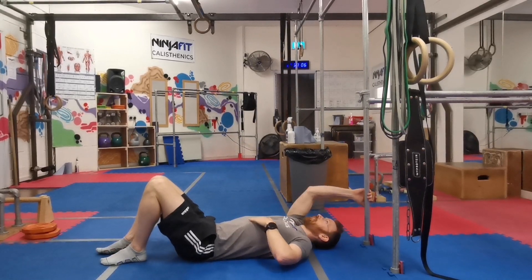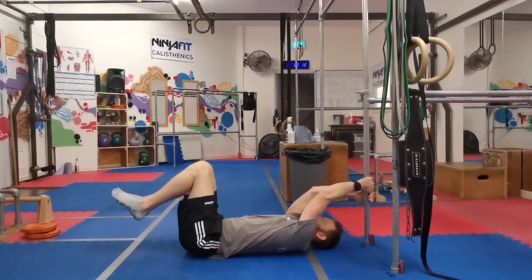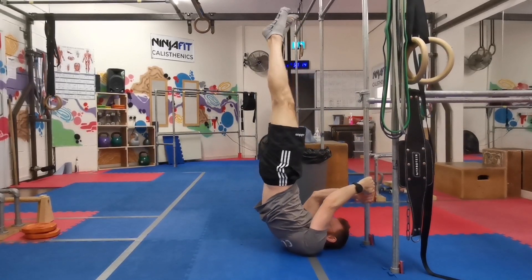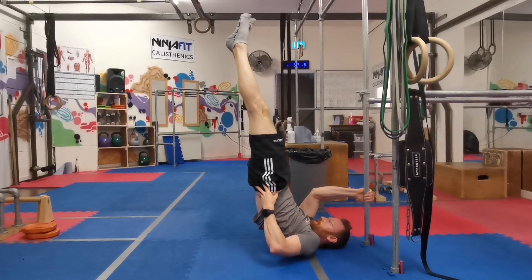Dragon's leg hold. Grab a bar and put your elbow high. Pull up. Squeeze and lock that line in there.